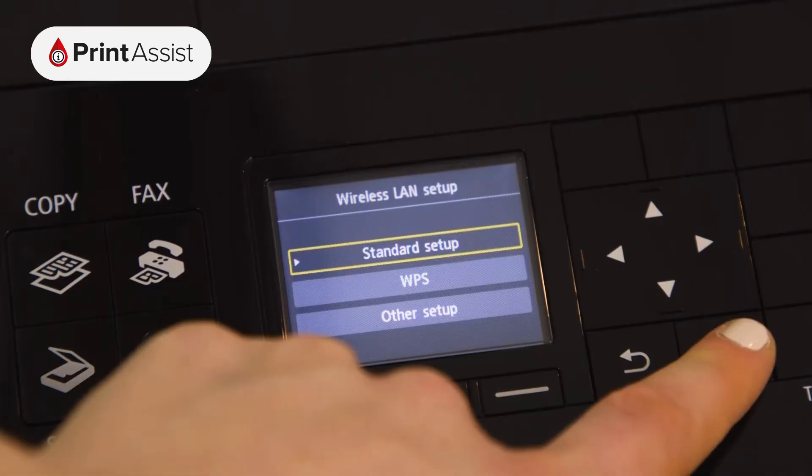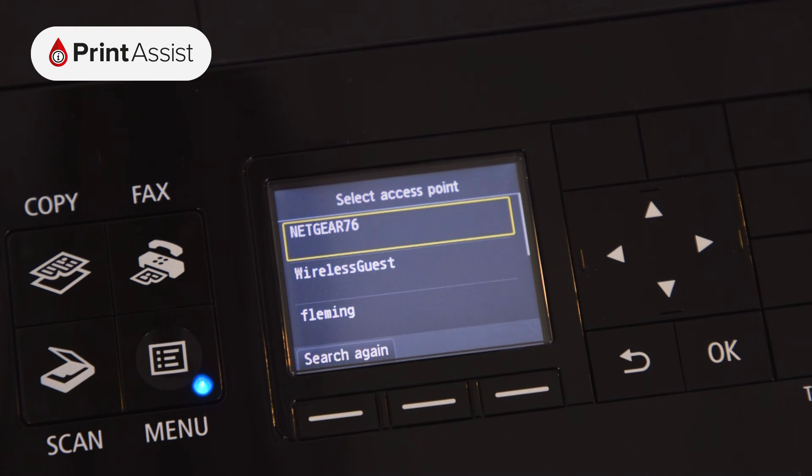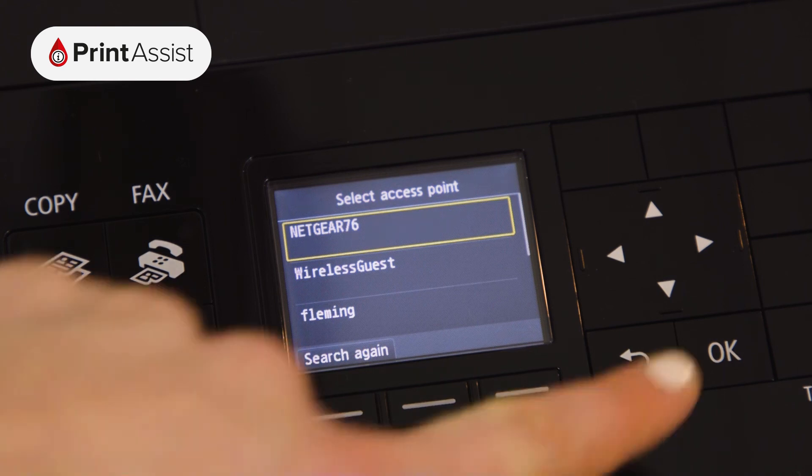Now select the standard setup option. The printer will then display a list of all the detected Wi-Fi networks in the vicinity. Scroll down if necessary to find your network, then press the OK button.